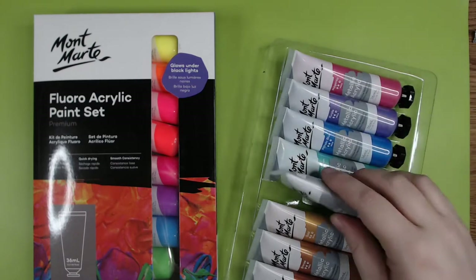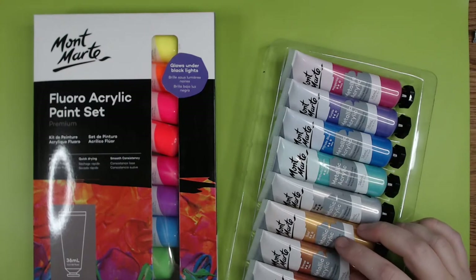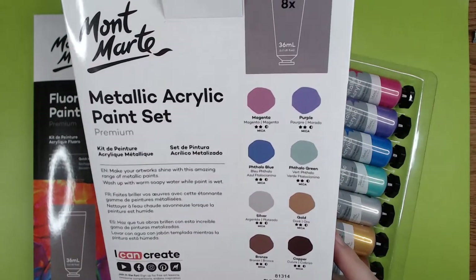These have got mica pigment — that's what it's telling me. It's also got what looks like some lightfastness rating. Let me see if I can find the key for that. They've got two stars and a half moon.